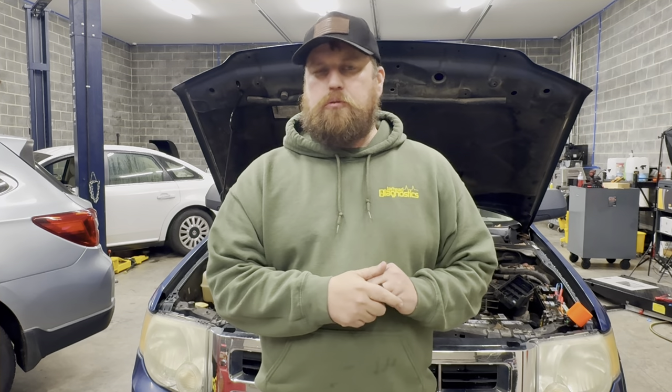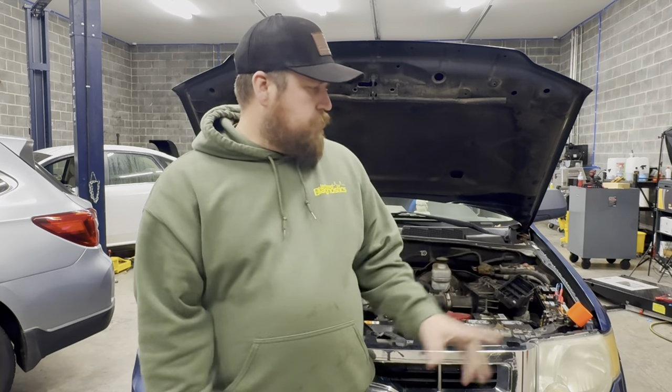What's going on everybody? Brandon with Jarhead Diagnostics. I'm going to show you guys the easiest way to find a short in an electrical system using a test light.